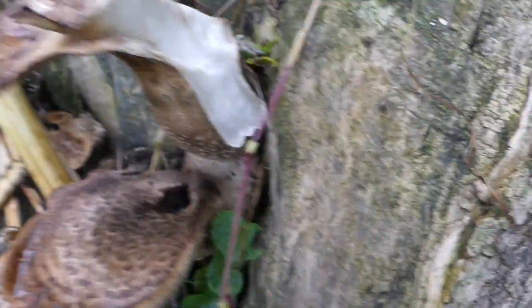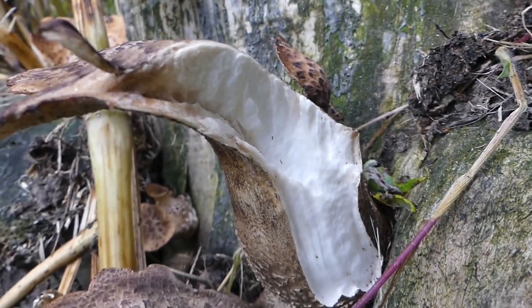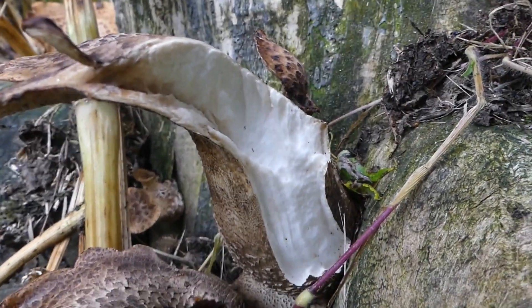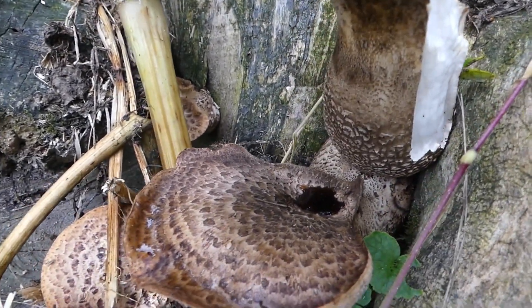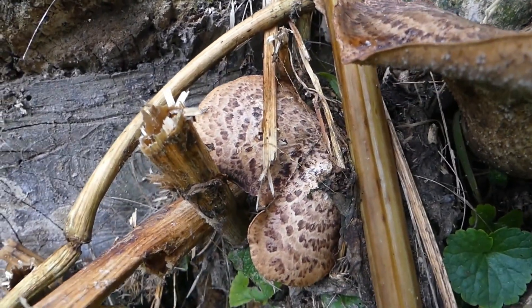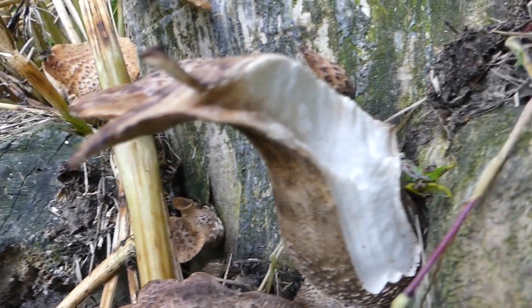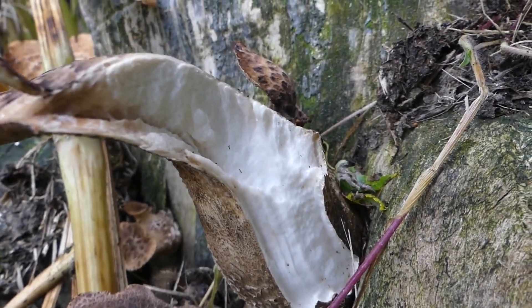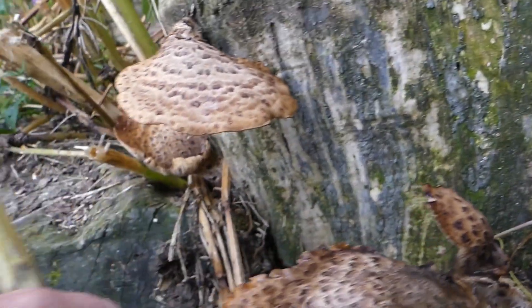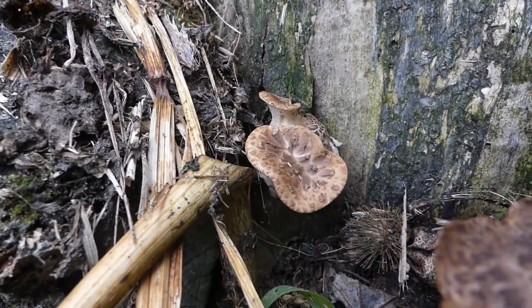Now let's see, somebody's already ripped a piece off here. So there's a lot of beautiful white flesh here. Now, I did say these were past their best before date, but when you cut them open, if the flesh is pure white, they're still usable. And actually, look at that — there's another new one in there starting up.